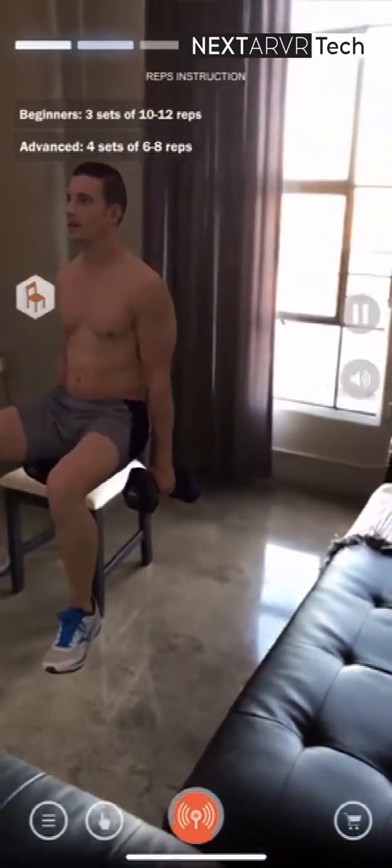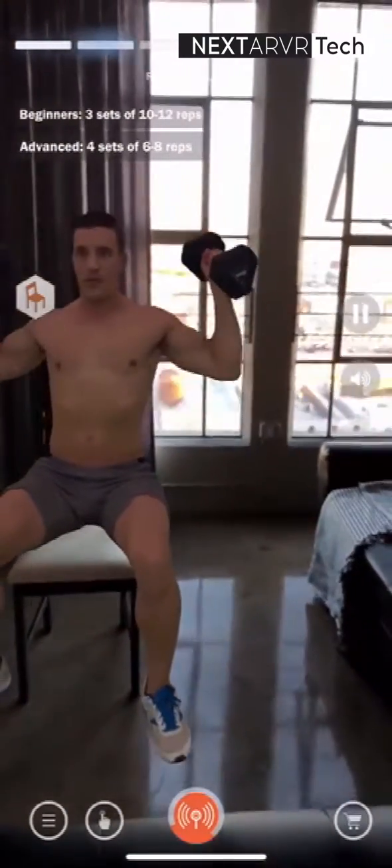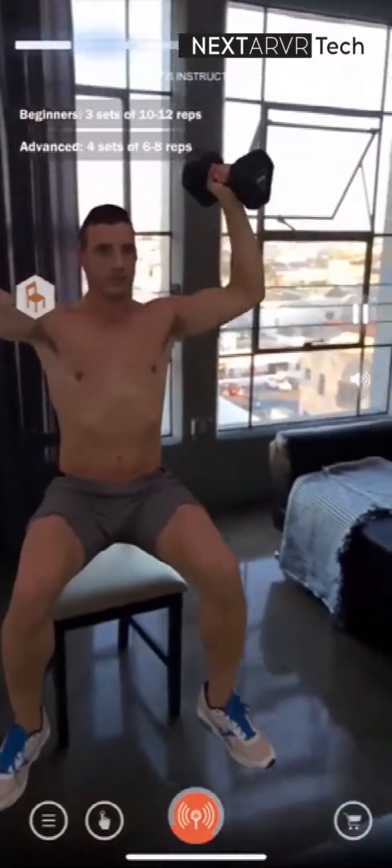For beginners, start with light weights. The key to getting started is to find weights light enough to successfully perform 3 sets of 10 to 12 reps.